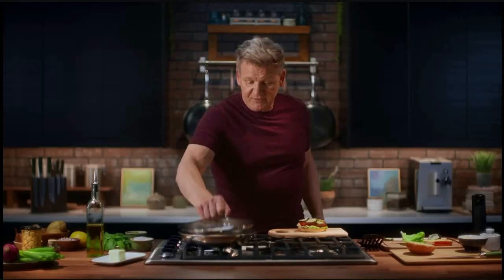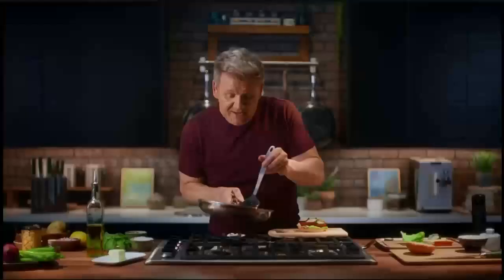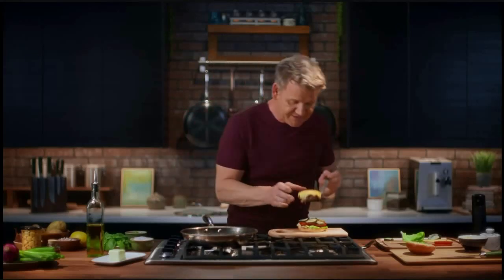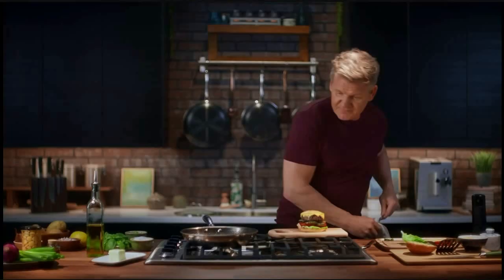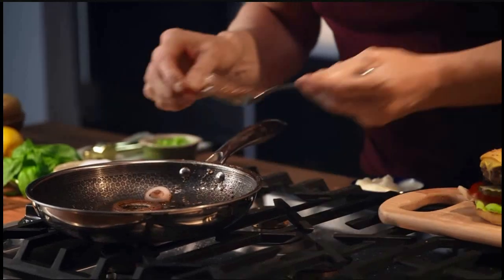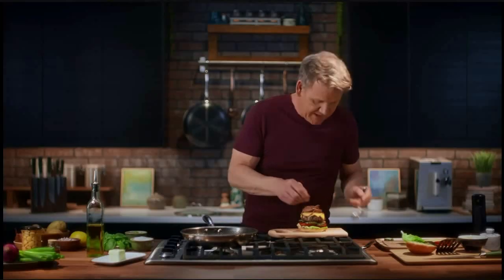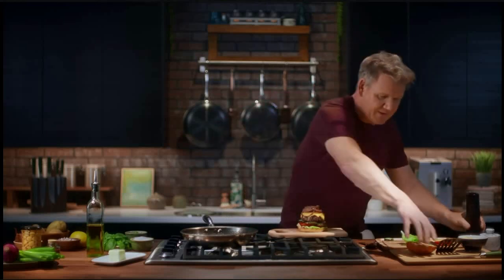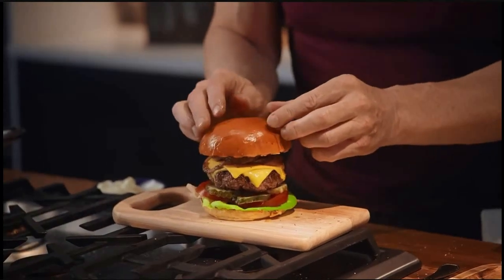Now we are ready. Lid off — look at that cheese, it's melted beautifully. You can still hear that cook taking place inside the pan. The patty sits on top, and finally these onions — look at them, caramelized beautifully. I just love the flavor. Just hit that with a touch of fresh pepper, and then bang — now come on, that is a burger to die for.